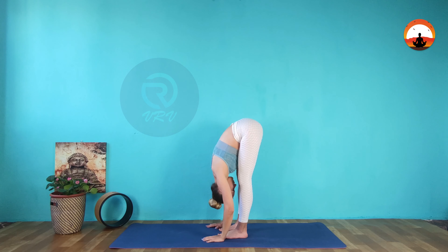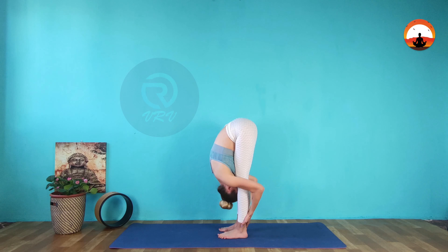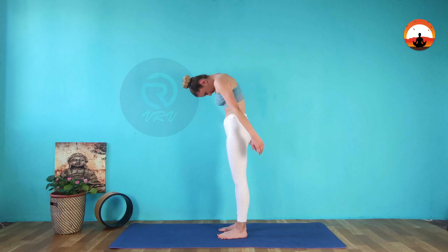Place your hands on the mat or grab your ankles to deepen the stretch. Keep your knees slightly bent if necessary. Roll your back up to standing with an inhale.